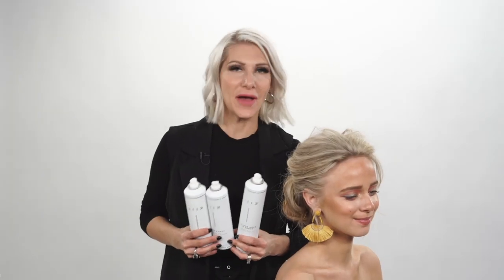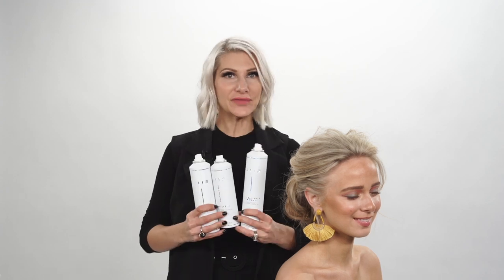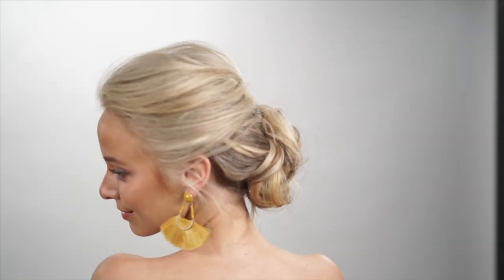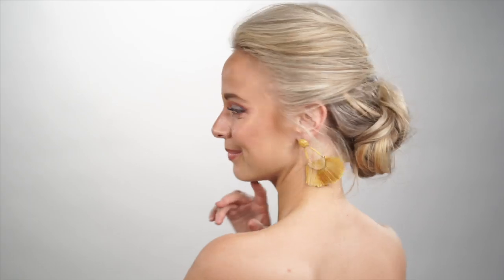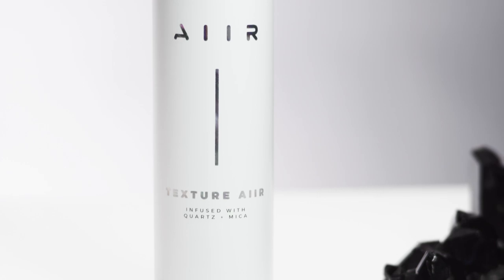What's up guys? Jenny Strebe, founder of Air Professional, the first crystal infused hair care line. In this video I'm going to show you guys how to get the braided chignon utilizing flexible hold air spray, shine spray, as well as our texture air. Let's get started.